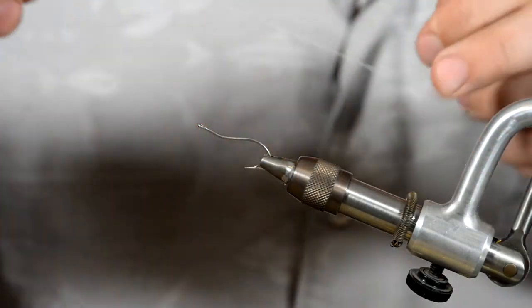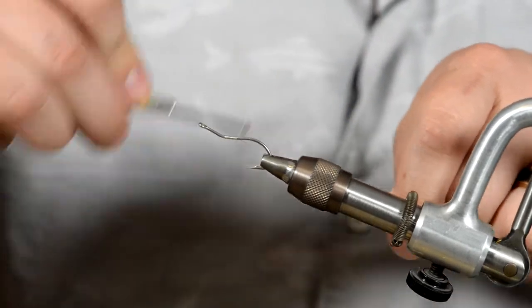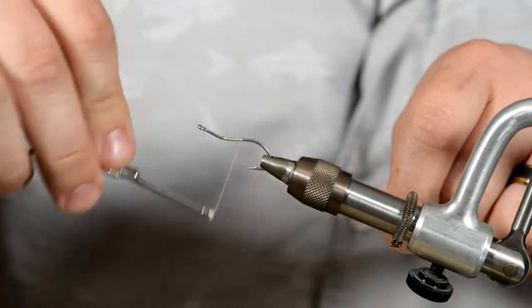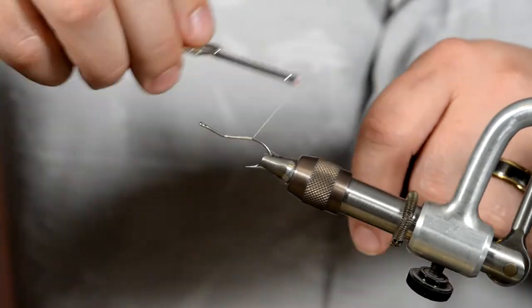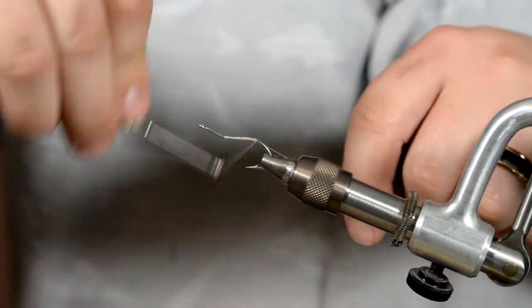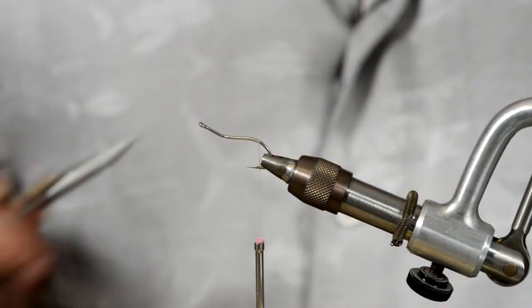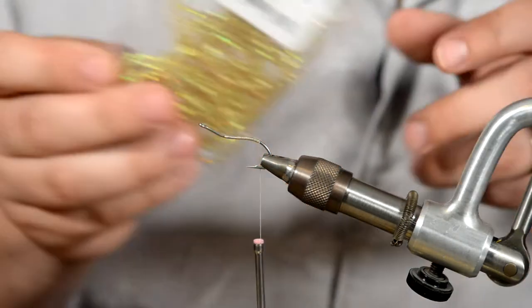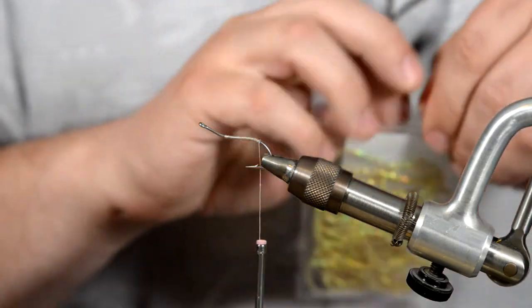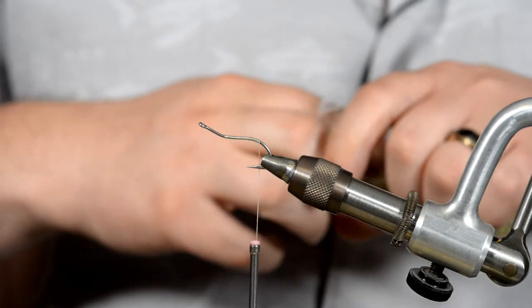Go ahead and get our thread started here. Now this is a very sparse fly, so there's really not a whole lot of materials in it, but like I said it is weedless, which makes it a fantastic option for fishing the salt. Go ahead and trim off your waste. For the next step we're going to grab our poly flash — this guy right here. Just get a little bit off, just enough to do the body.